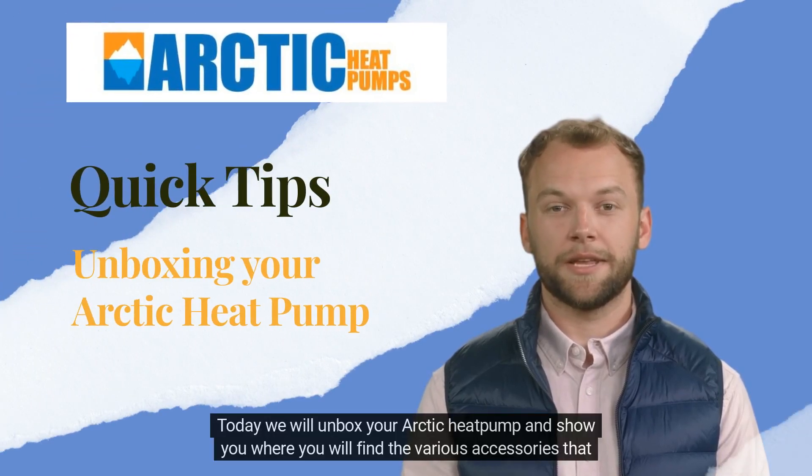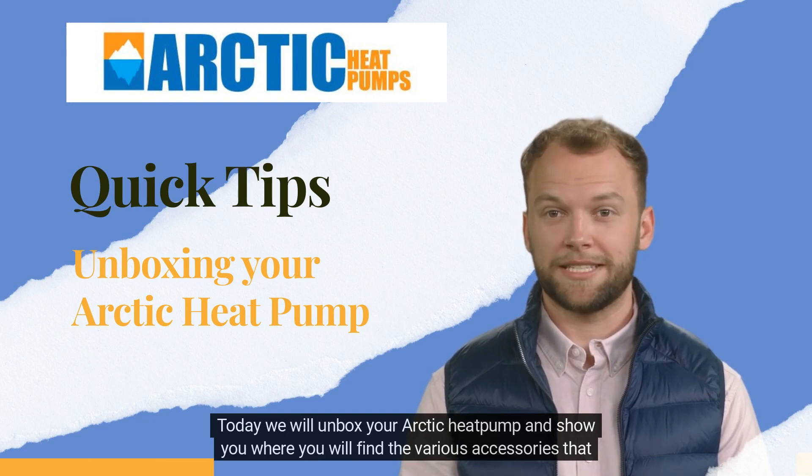Hi there! Today we will unbox your Arcta heat pump and show you where you will find the various accessories that are included.